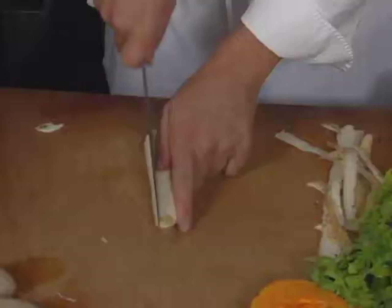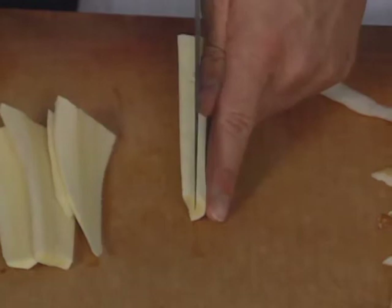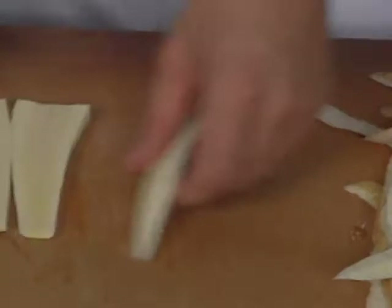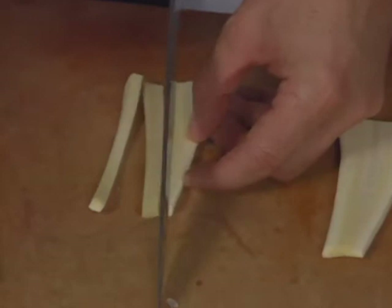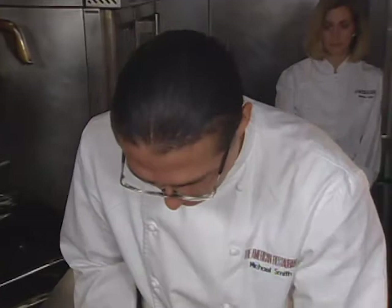Diced parsnips. A lot of times, when you're cutting into a small dice, you just want to get a nice straight slice. Scrap all the rest, you don't need it. You can always make soup out of that stuff.